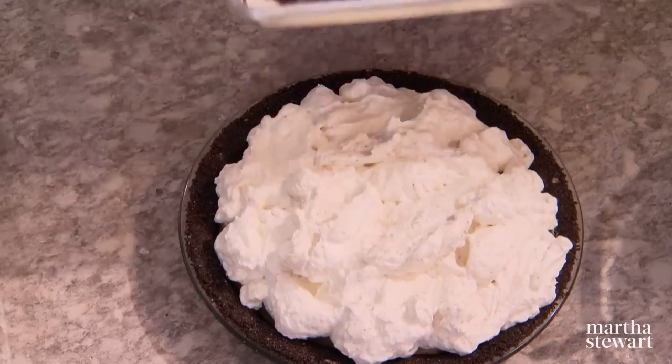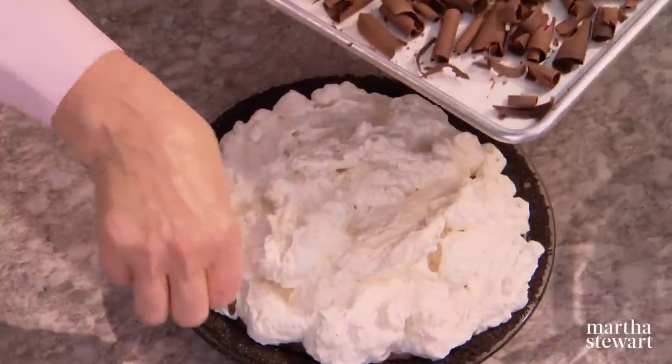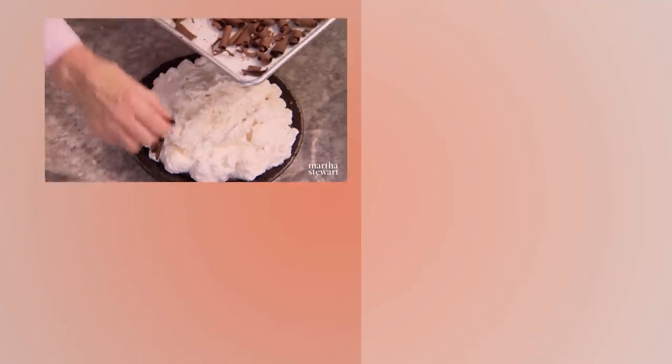And now I have little chocolate curls that can gild the lily. These are just beautiful little details that make this beautiful pie even more beautiful. So if your guests are coffee lovers, they're going to love this pie. Enjoy.